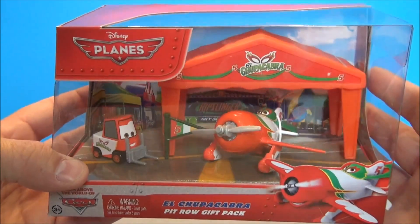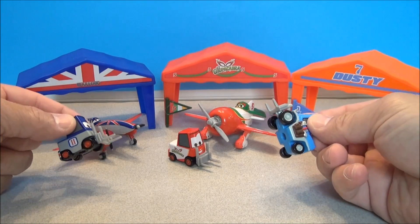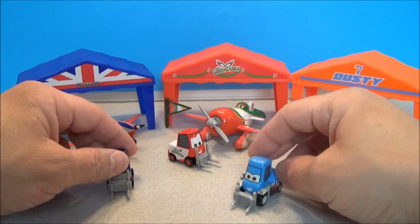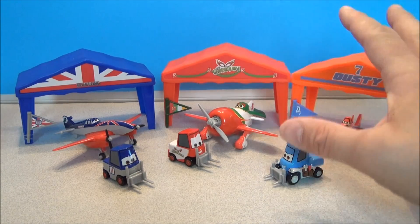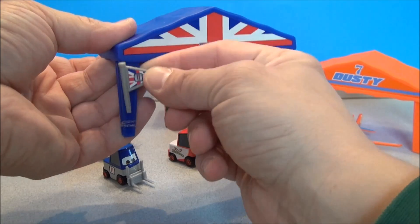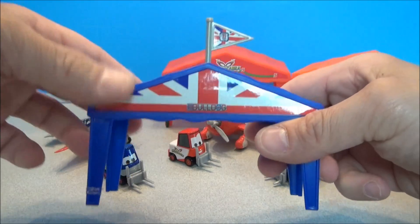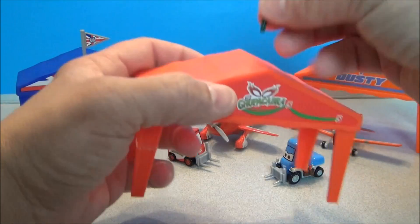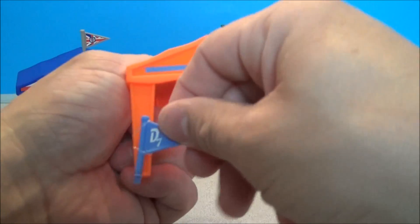Let's get these all out and see what they look like displayed. Everybody's depackaged. I'm loving the little metal helicopters — these guys are really cool, actually a little bit heavy too. They roll really well and they definitely fit into that Cars universe. I'm a big fan of Cars and Cars 2, so these guys are awesome. All these little planes are awesome too — we'll look at those individually now. These flags come — you can keep them there or plug them in to fly their respective numbers. Bulldog's number 11, Chupacabra's number 5, and Dusty is lucky number 7.